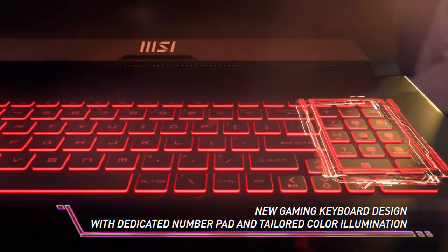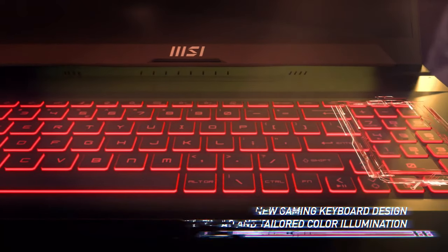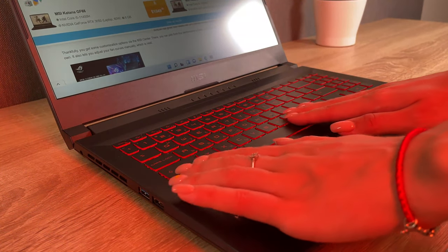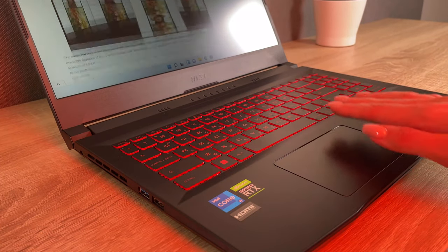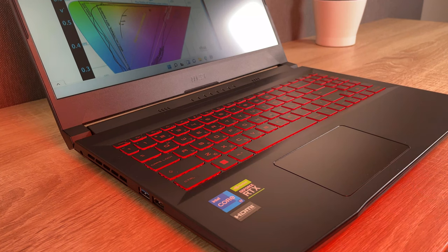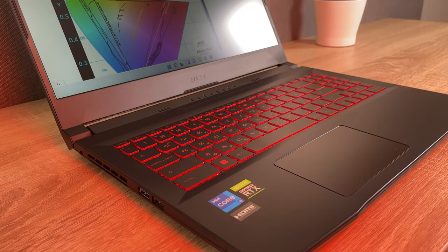The keyboard itself features a red backlight and a numpad. Unfortunately, we found the feedback to be a bit soft, and the touchpad is very small for a 2022 laptop. On the bright side, it has accurate tracking and pretty fast response.